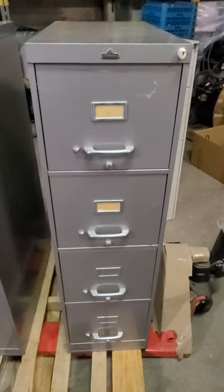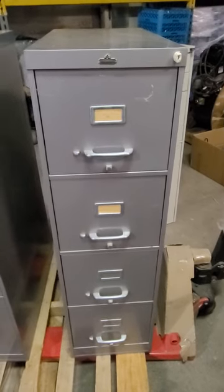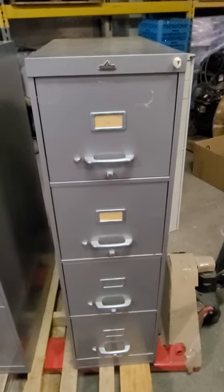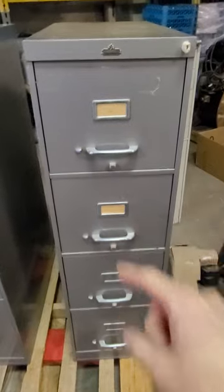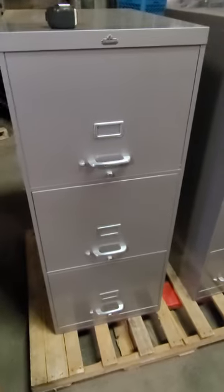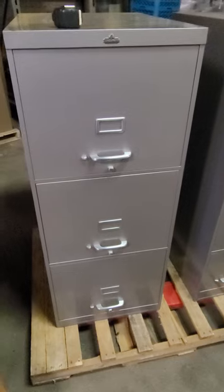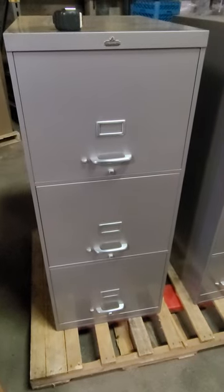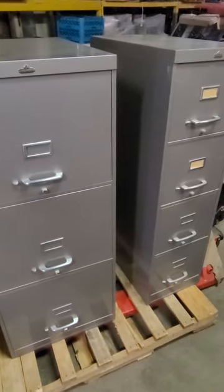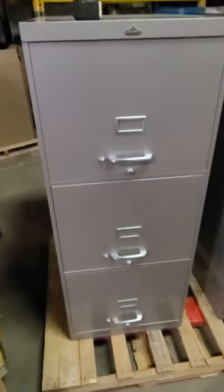I don't do a lot of these videos despite my obsession, but what you're looking at here is a standard All Steel branded four-drawer filing cabinet. And what you're looking at here is something special — holy cow, this is also made by All Steel. As you can see, it's the same height and similar depth, but...